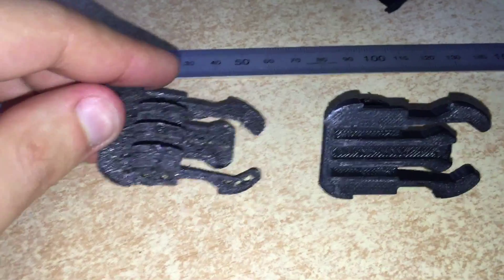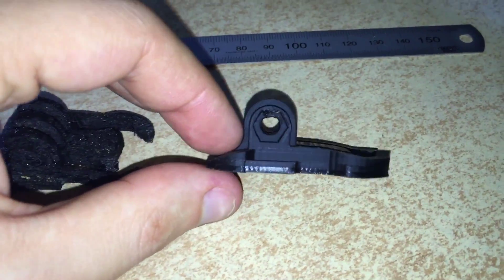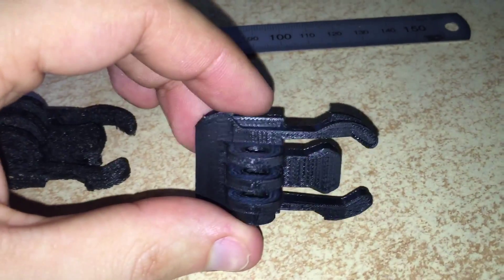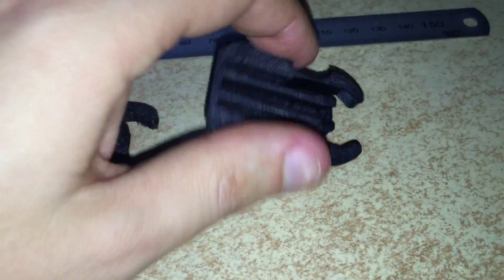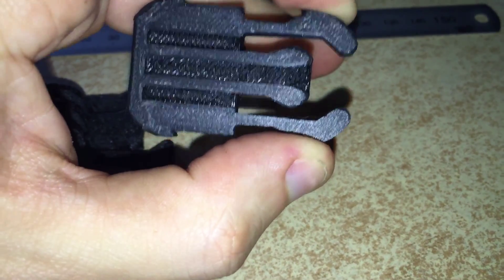And obviously a lot lighter. This one is more similar to the original one, being 100% infill, completely solid and very similar to the original. These are actually quite stiff, just like the original one.